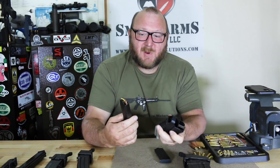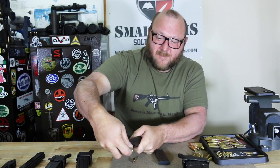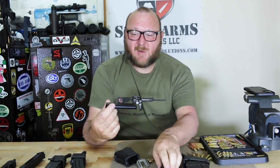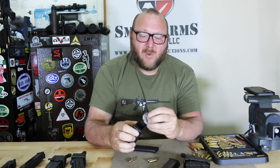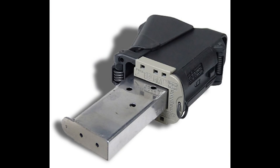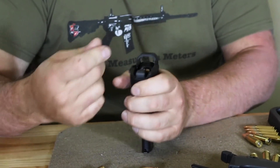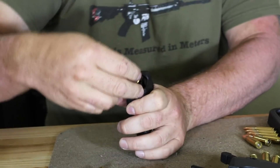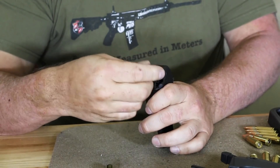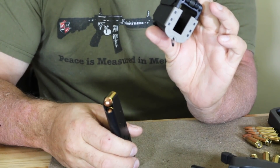Now this will load any 9mm, .40, or .45 caliber magazine. When it comes time to unload, there's a little tab on here that you go right over the top and it unloads the rounds. For 1911 guys with a single-column .45 magazine, there's an adapter that snaps right over the UpLula. You drop in your .45 magazine, take your .45 rounds, and load them the exact same way.